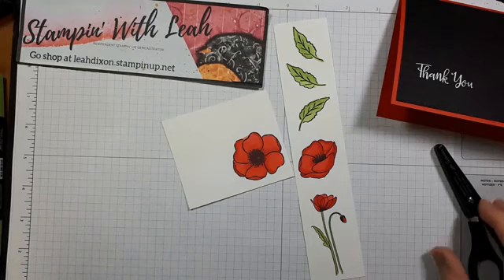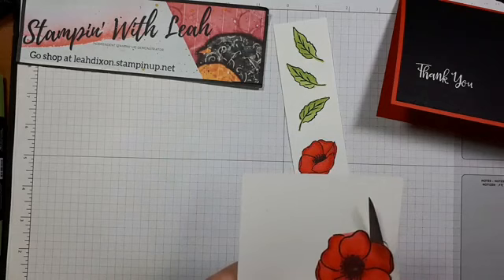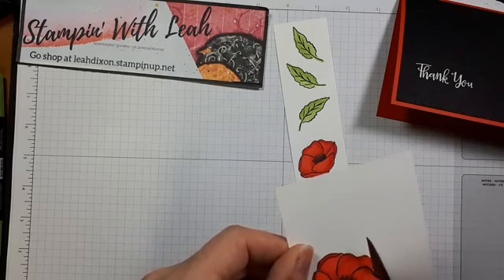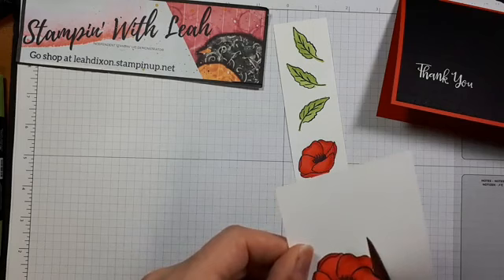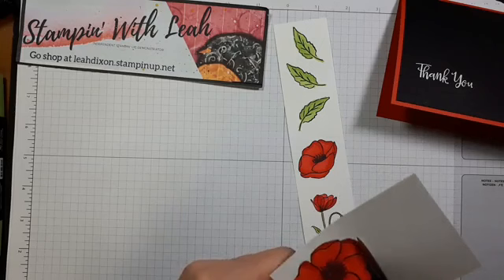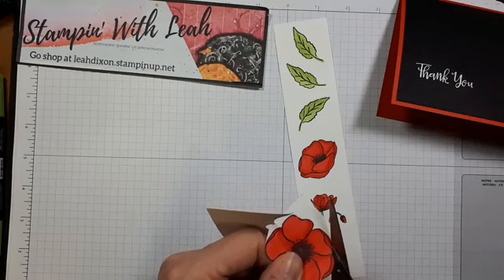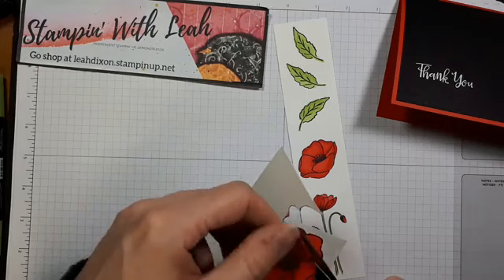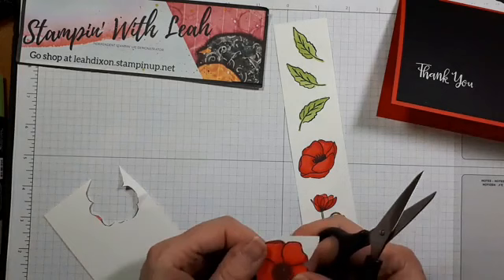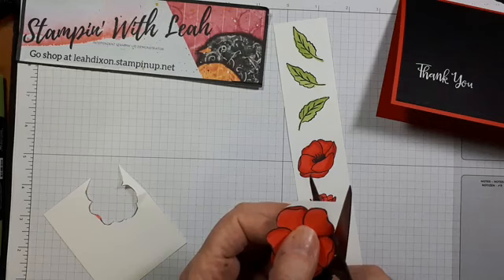We're almost done this card — the next part involves the fussy cutting. While I'm cutting, I want to remind you that we have the Quite Curvy Variety Bundle that just became available to purchase today. My friend Marika and I are putting on a Curvy Celebration stamp camp on November 22nd. Tomorrow is the last day to register because tomorrow afternoon I'm going to be ordering all the supplies I need to get that ready and mailed out to you so you have it in your hands for the stamp camp. Definitely contact me today rather than waiting until tomorrow.